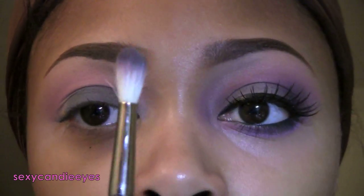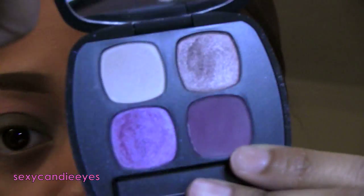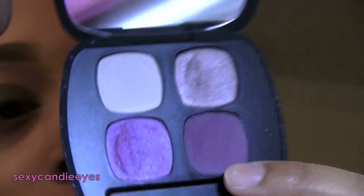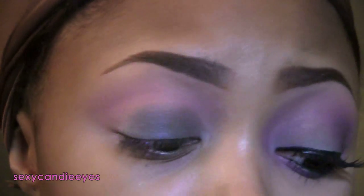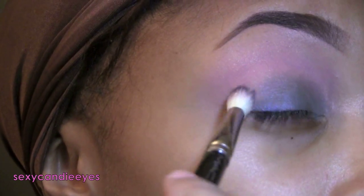For my outer V I'm taking the 222 brush and Nightcap from my Dream Sequence palette. It's the darkest color in the palette — it's like a dark purple. If you don't own this, you should use MAC's Fig One. I'm applying this on my outer V.